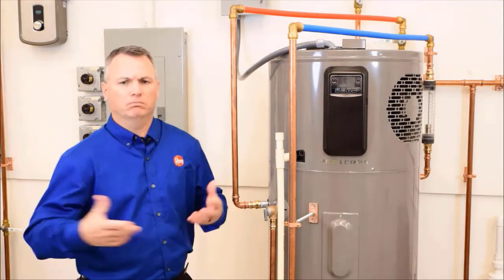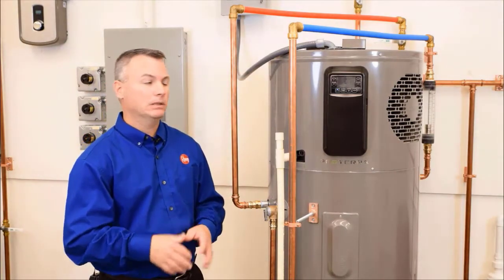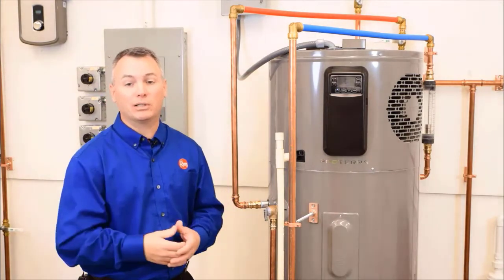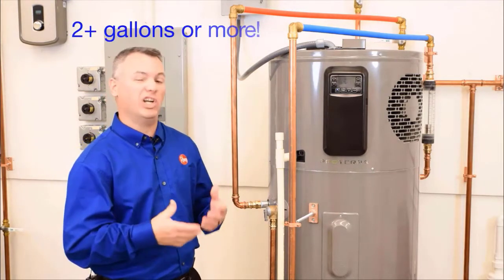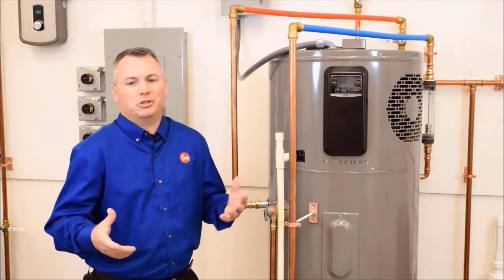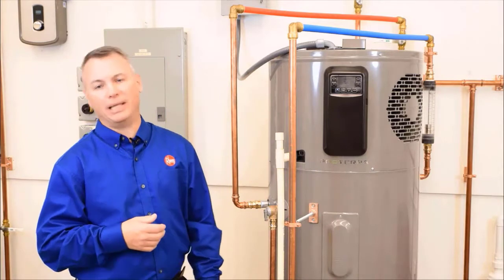Lastly, how much water can we expect? There are a lot of factors involved, but this water heater could produce up to two gallons of water a day, maybe even more. But remember, since it's just water, you could use it to water your plants.